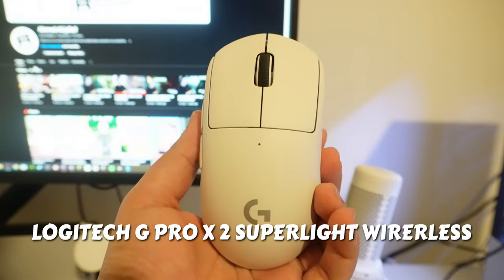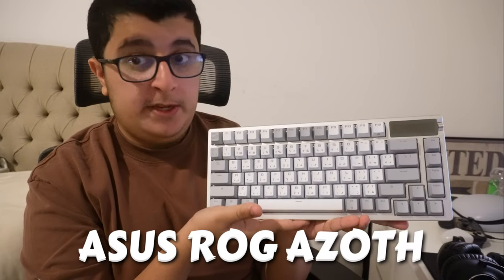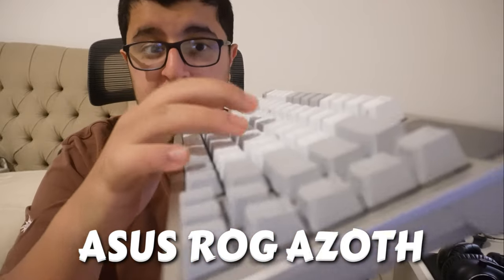This is actually my favorite part of the setup — my keyboard. This is an ROG ASUS keyboard, and it's actually a custom keyboard. It honestly sounds amazing — listen to it.